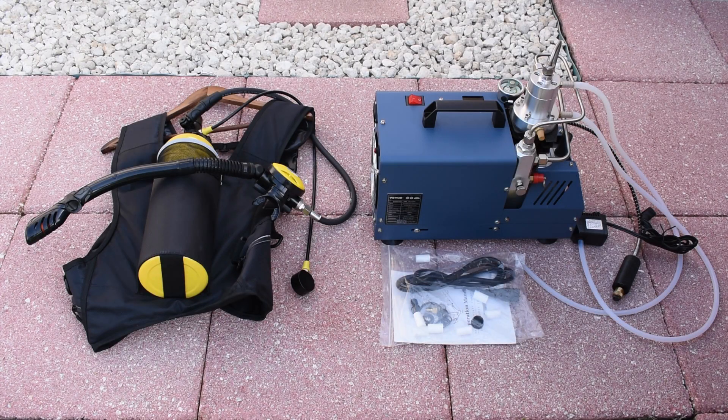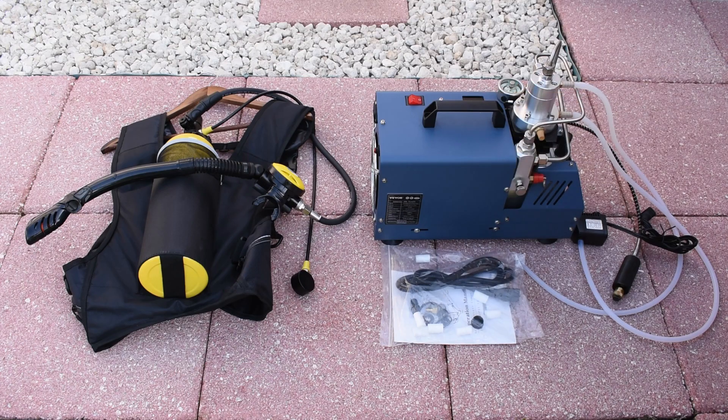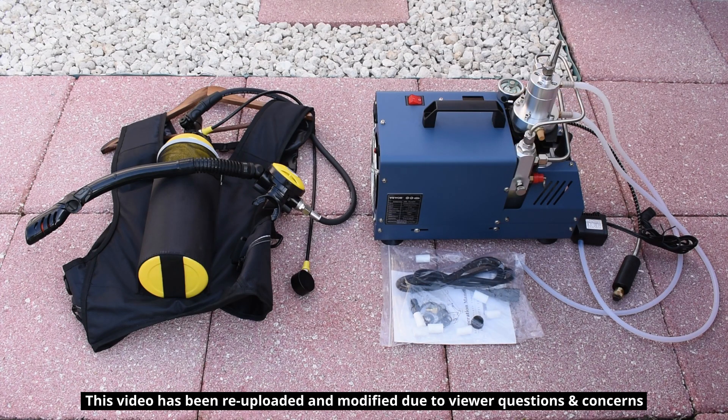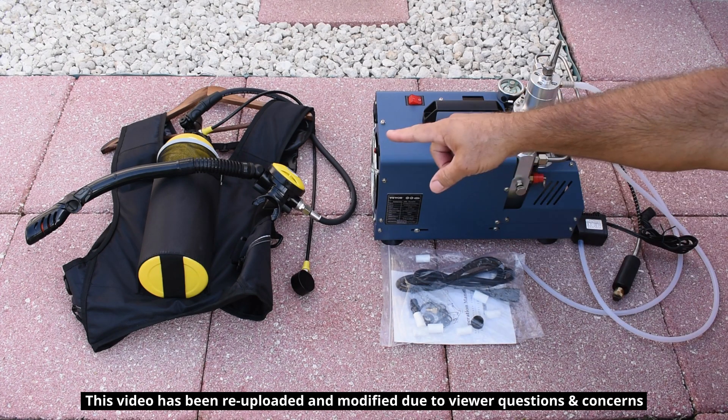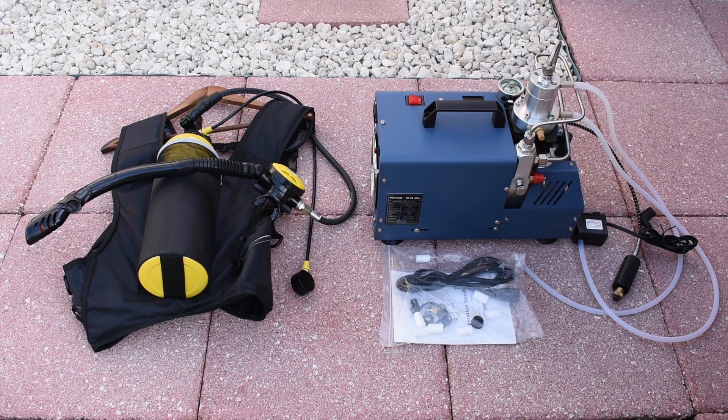Welcome back to another video. In today's video I'm going to be testing out this Vivore high pressure air compressor. I purchased this online to fill up my mini scuba tank — that's a two-liter tank. I want to see how long it's going to take using a 3,000 PSI setting on this machine to fill up that tank.